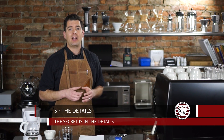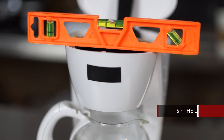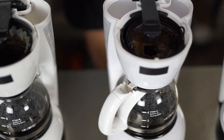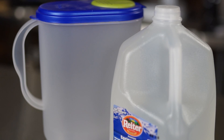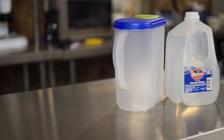Number five: my dad always says you make your money in your details — here's where your coffee will really start to shine. First, level your coffee maker; this reduces channeling and allows for even, thorough extraction. Second, only make three quarters of a pot at a time, as most home coffee makers will have trouble when everything is maxed out. Lastly, keep your water in a container at room temperature, since cold water takes longer to heat up and can extend your brew cycle into over extraction.